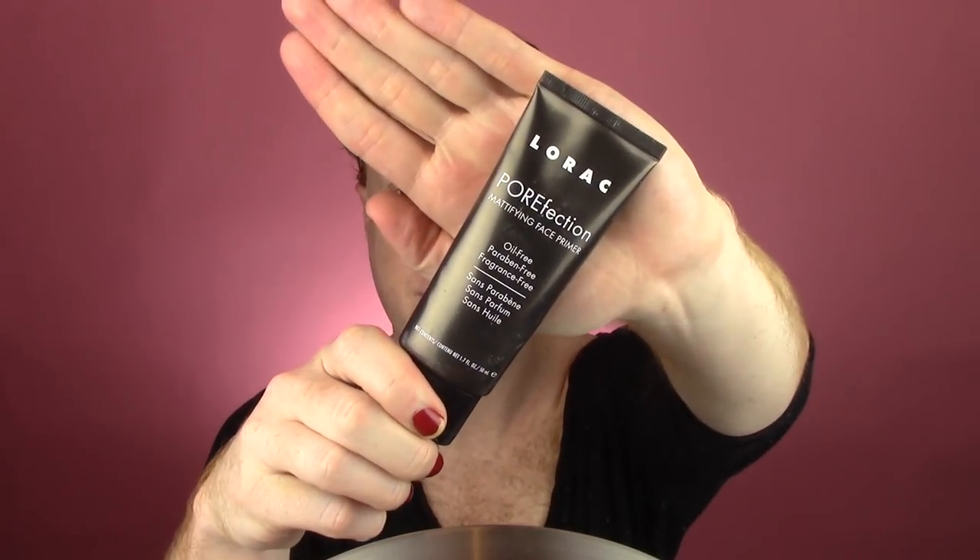I also love this Shea Moisture primer — it's actually really nice. It gives your skin a little bit of stickiness but it's like a moisturizing cream. It doesn't feel like a silicone-y type primer. Then I'm going to go in with the Lorac Porefection Primer — a silicone-y, pore-filling and mattifying primer — and I'm going to pat it around all of my face.